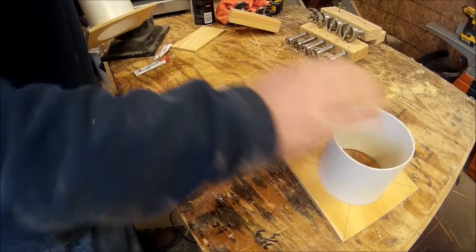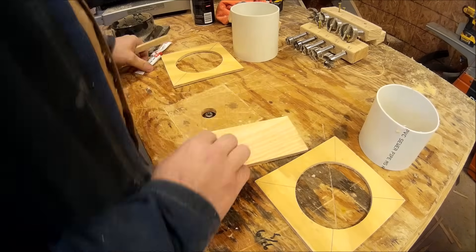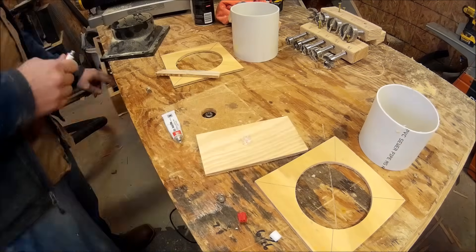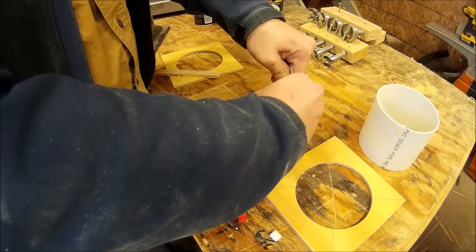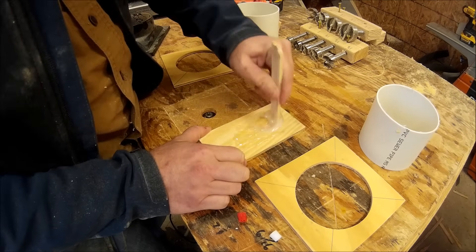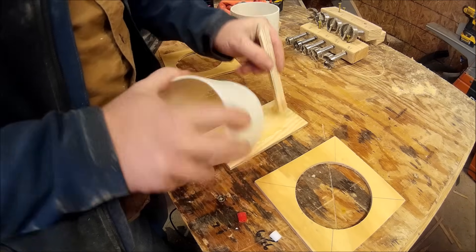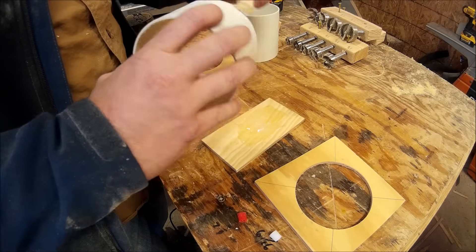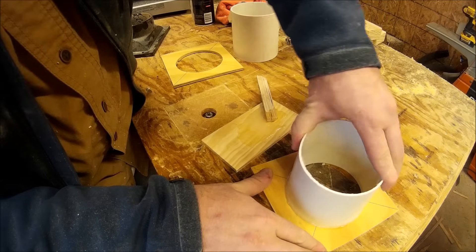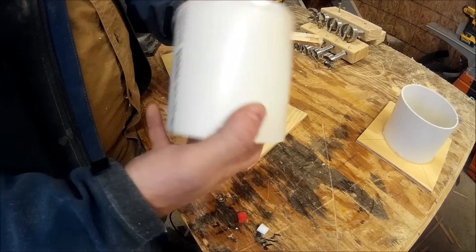Once I got those holes to fit perfectly, I grabbed the pieces, stuck them in, and began mixing up my two-part epoxy. I put a generous layer all the way around the circumference of the pipe, and when I insert the pipe into the plate I make sure to rotate it to evenly distribute the epoxy and make a really good seal and bond between the wood and the PVC.